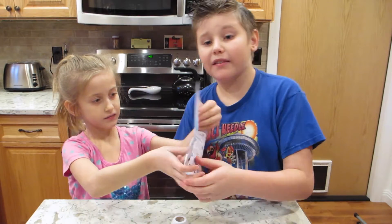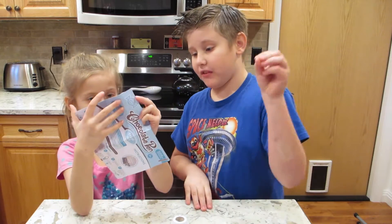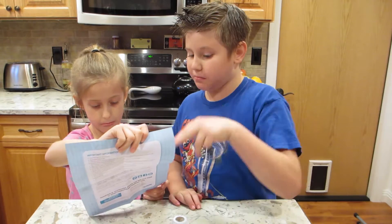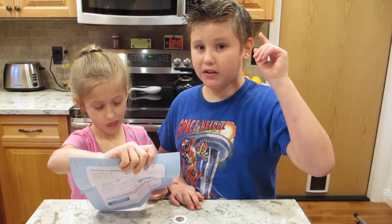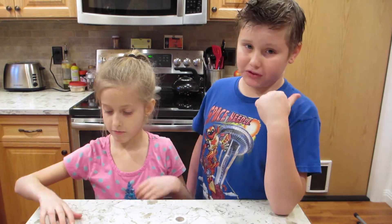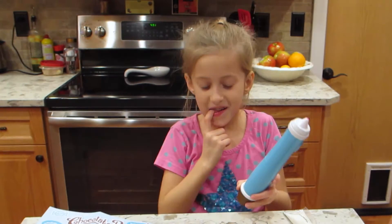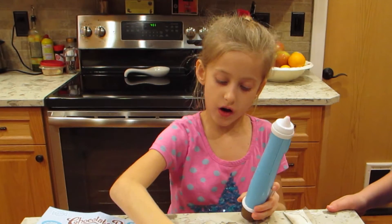I'm not going to read the stuff we already heard from the last one, so if you want to hear the first part of the preparing instructions, you're going to have to see the first episode. I've got the chocolate on this — it's really good.